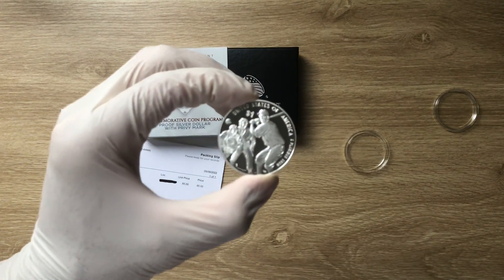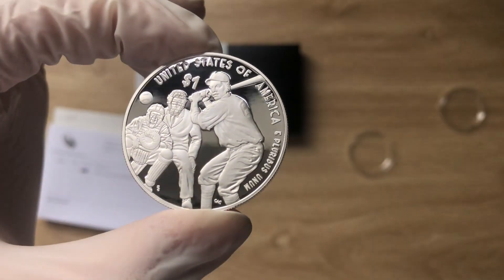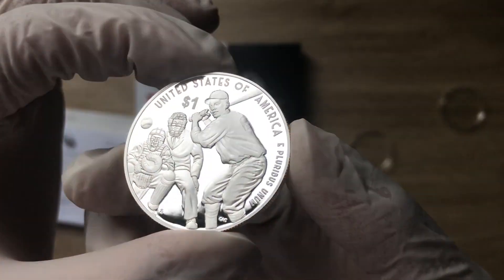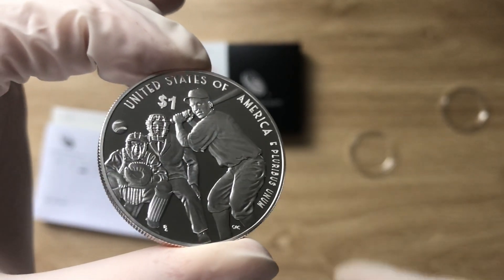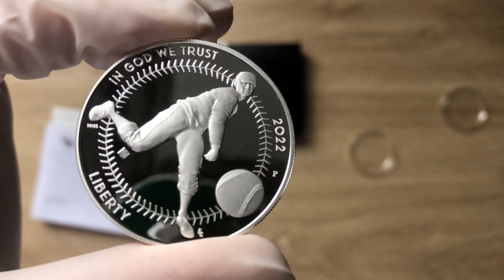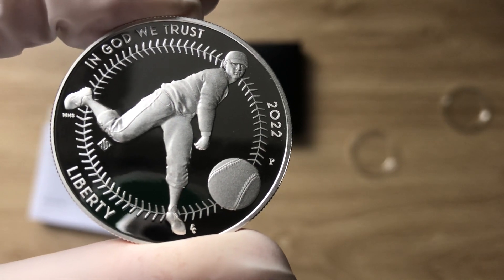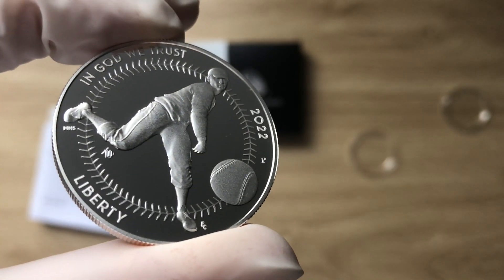Greetings, my people — a very warm and magnificent welcome to each and every one of you to yet another coin showcasing edition on the Bewarriki Stacker NZ YouTube channel. My name, as you all know, remains Bewarriki Stacker NZ. This channel aims to showcase the best high-quality, high-premium silver collectible and bullion coins — past, present, and future — from mints all over the world. Please consider smashing the subscribe button.